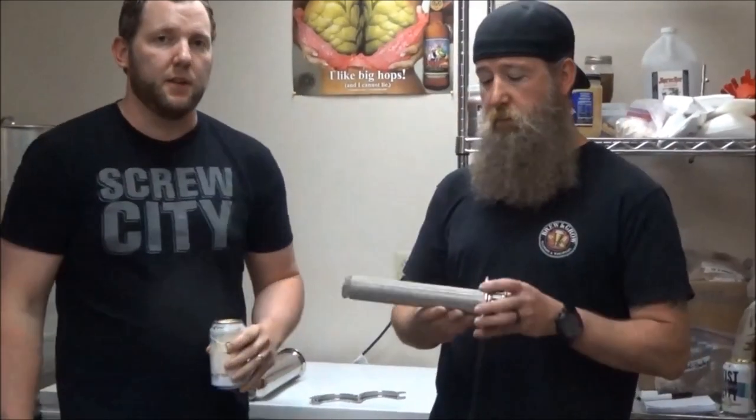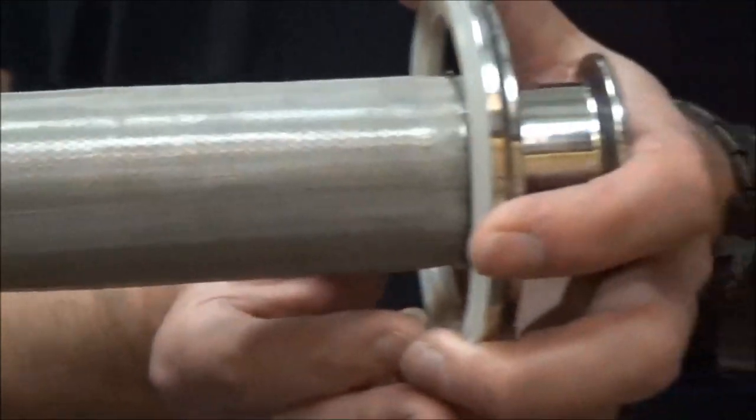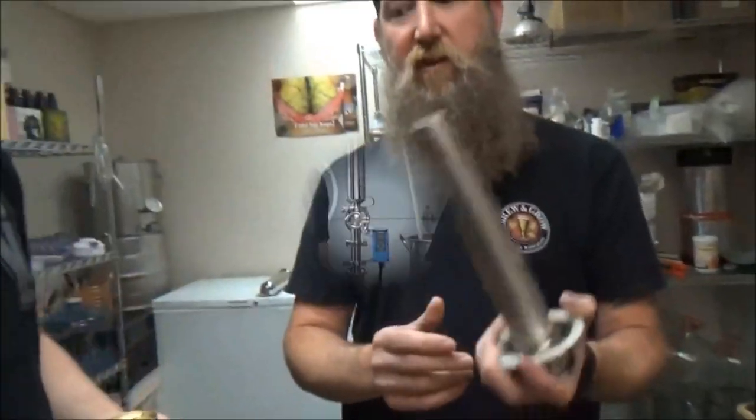Before we go, we want to show an up-close view of what this thing looks like with the sheath on, and then we'll take the sheath off so you can get an idea — look at those tiny holes!